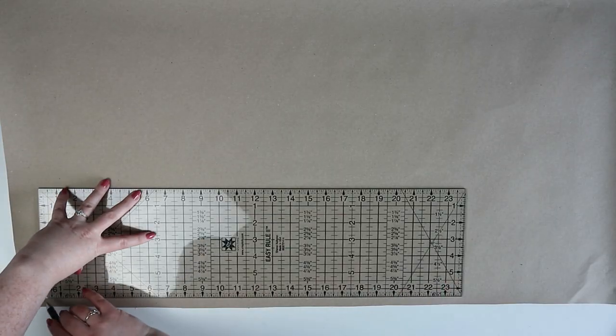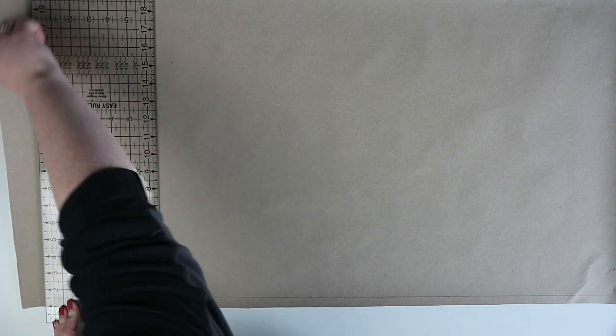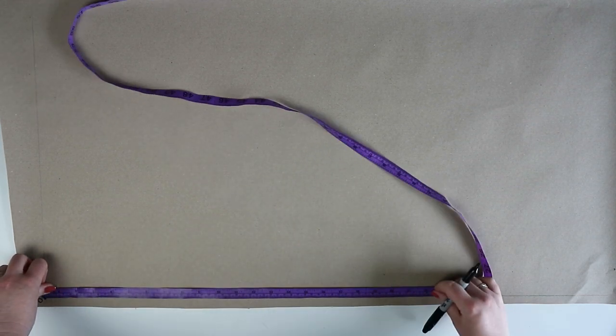To start, you're going to draw a straight line down and across your page and then mark in zero on the line intersection. From zero you're going to measure down the neck to waist measurement plus one centimeter and mark this point as one.